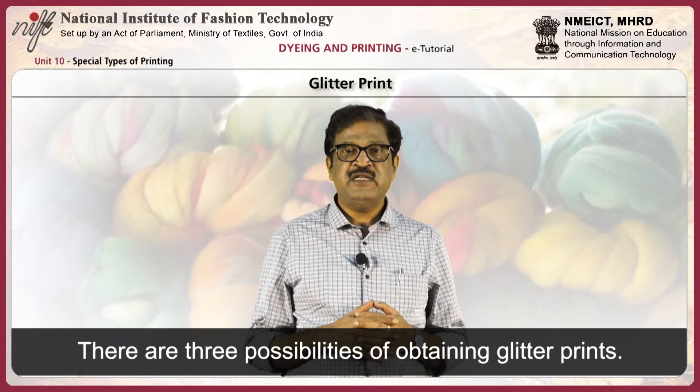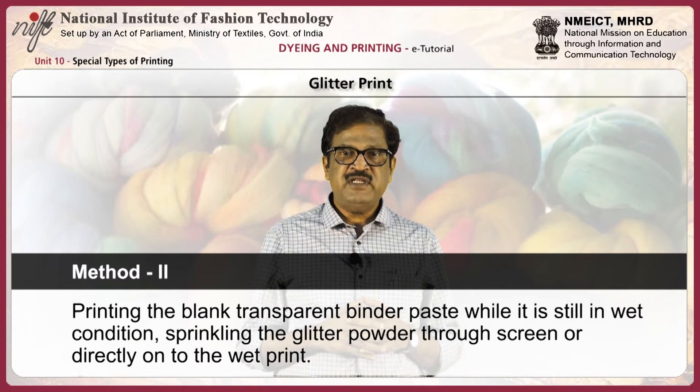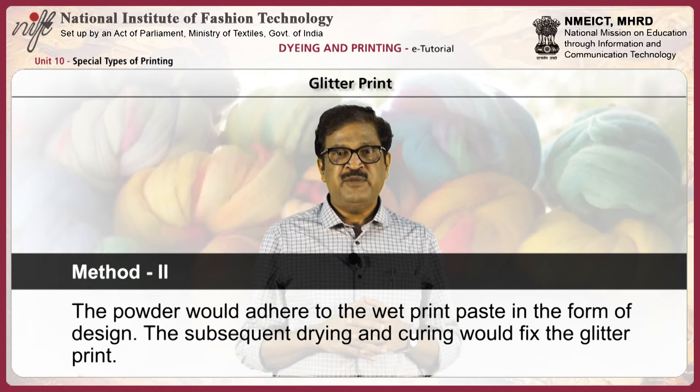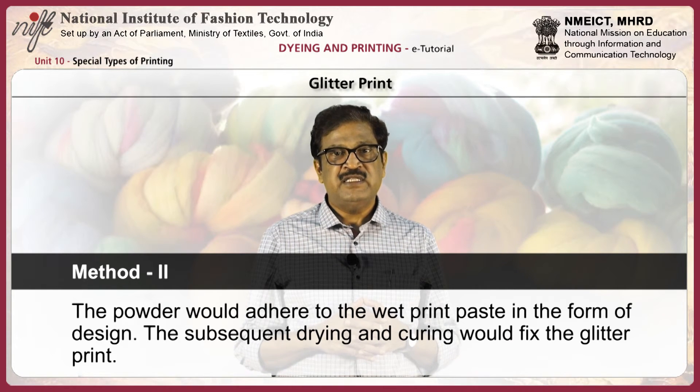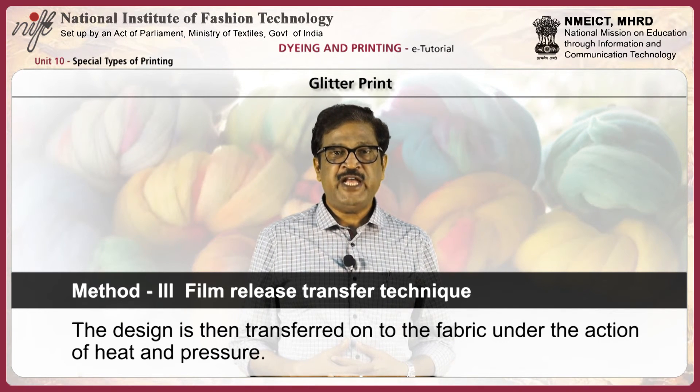There are three methods of obtaining glitter prints. Method one, direct printing: a suitable binder system is used, and the mesh of the screen should be large enough to allow passage of glitter particles in the form of a design. Method two: a blank transparent binder paste is printed and while still wet, glitter powder is sprinkled through screen or directly onto the wet print; the powder adheres in the form of design, and subsequent drying and curing fixes the glitter print. Method three, film release transfer technique: glitter is embedded in the form of design on a release paper between two transparent layers of thermoplastic polymer film, then transferred onto the fabric under heat and pressure.